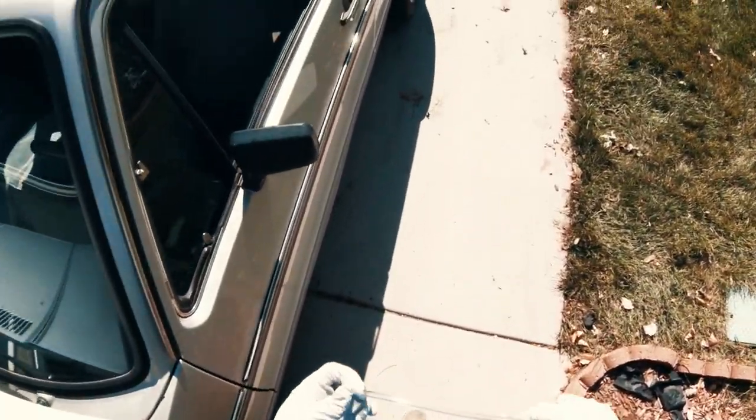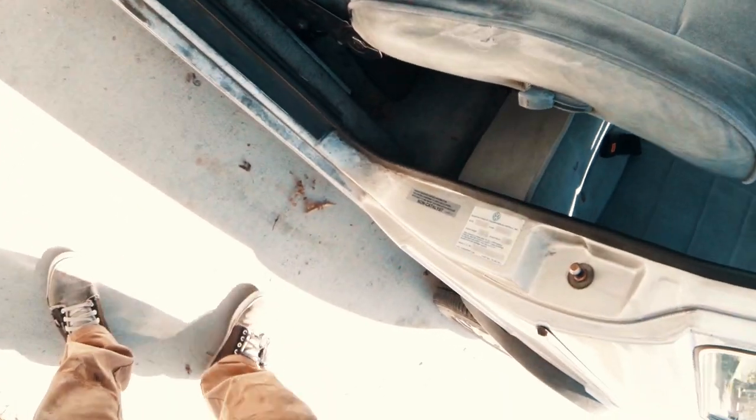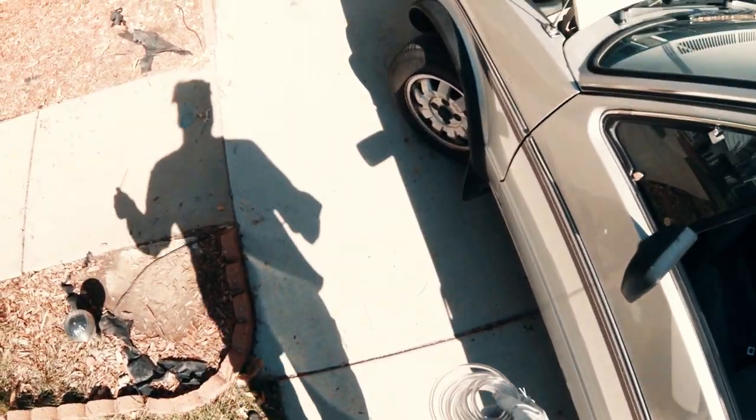We're working on an '83 Volkswagen Rabbit — actually it might be an '82, I keep getting it wrong. I can't remember. Doesn't say on there, can't read it. Alright, the bleed valve is right here.